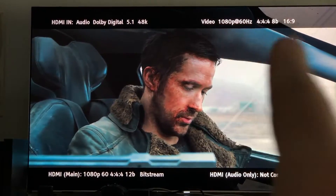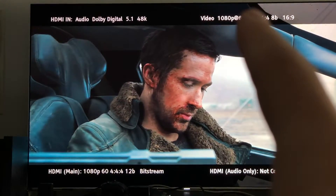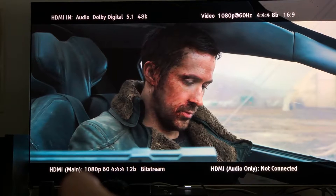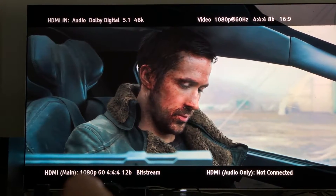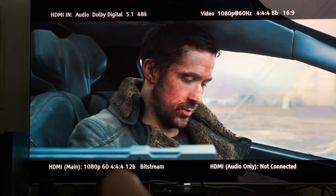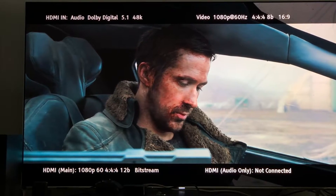This source is being connected to an Oppo UDP-203 — this is the best you can currently get from Comcast. The source is passed through to the main HDMI input with HDCP 2.2 on the Oppo UDP-203, and it's being compressed from 8-bit to 12-bit with 4:4:4 chroma upsampling.